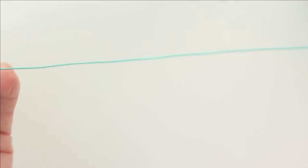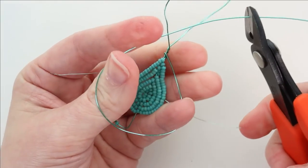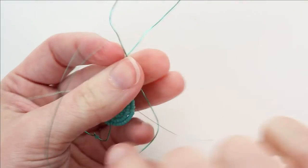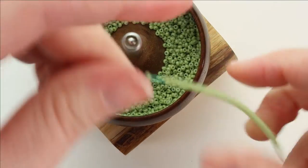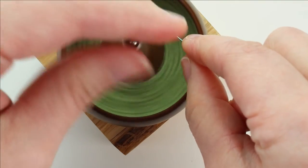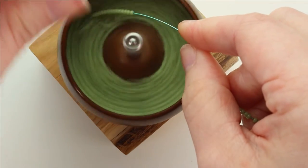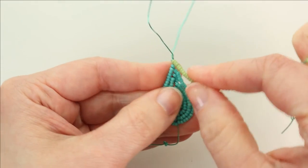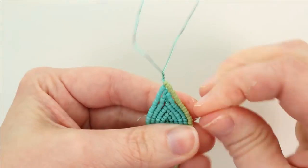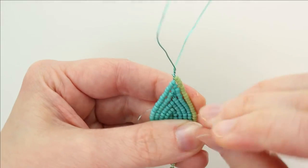Now we're going to do the same thing we did for previous leaves. Instead of measuring the wire, just wrap it around and give yourself a little bit of extra slack to work with so you're not working with a nub of wire. Then we're going to add color A onto the working wire. Make a little loop in the end. Make sure those beads are down on top of that bottom wire. Wrap around the side and lace it in. Because this is the outside row, wrap it around twice to secure the end of the lacing wire.